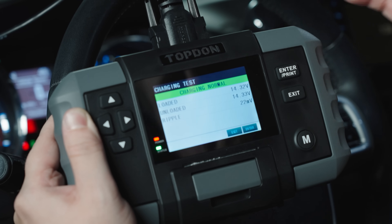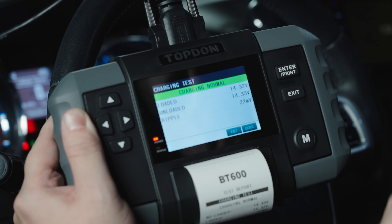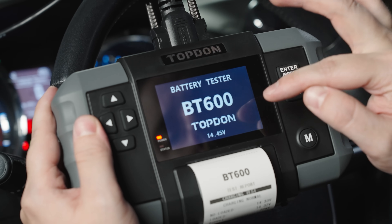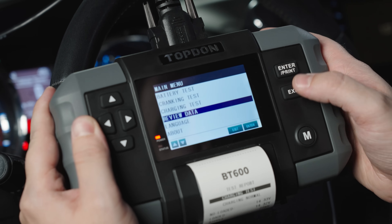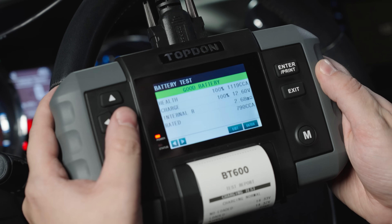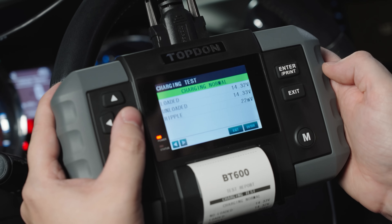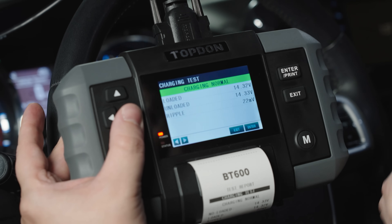From here again you can always hit enter and that is going to print out your results. As we go back to the main menu, we can go down and review what we've done — we have our battery test that we completed, our cranking test, and our charging test. At any point you can hit enter and it's going to print out that report.